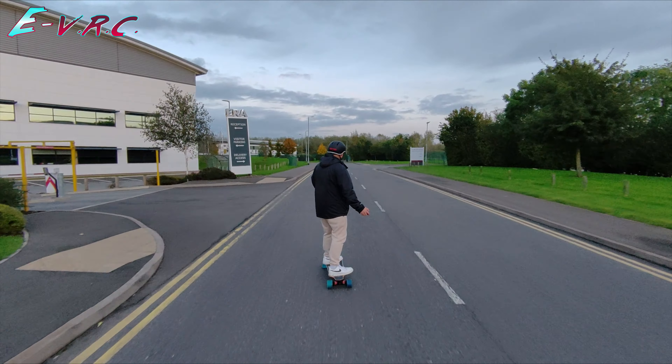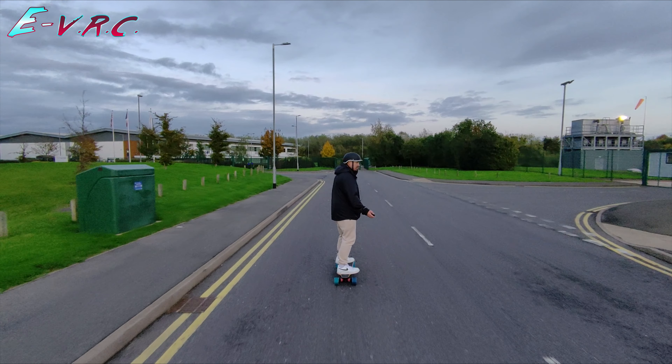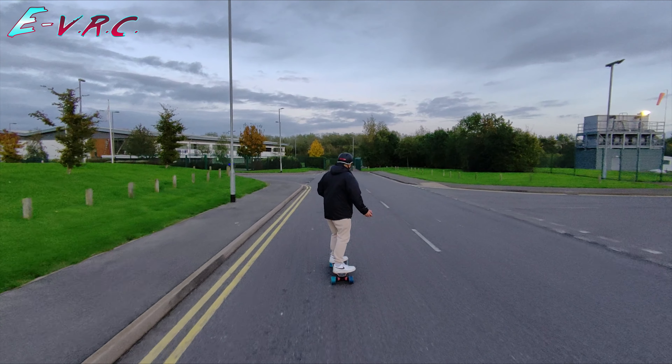The board weighs 9.3 kilograms so it's not super heavy, but a handle would make a lot of sense on a hub motor board with semi off-road wheels. Because it does make a great commuter it would also be nice if it was easier to carry. But I'm aware a lot of people don't like handles on skateboards - what do you lot think about handles on skateboards? Let us know in the comments.